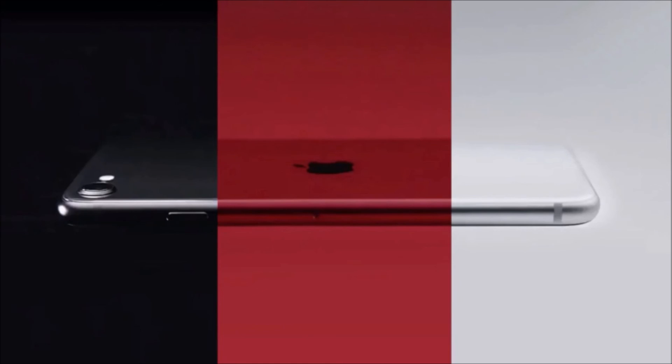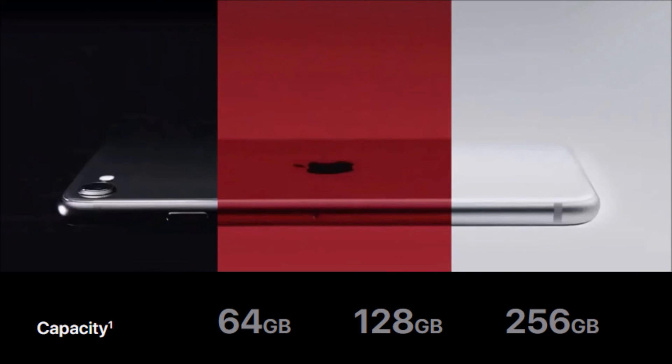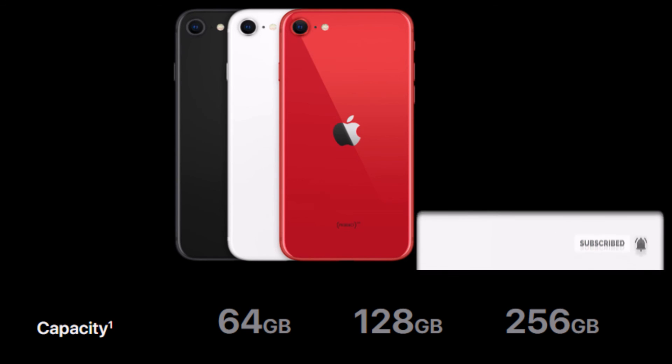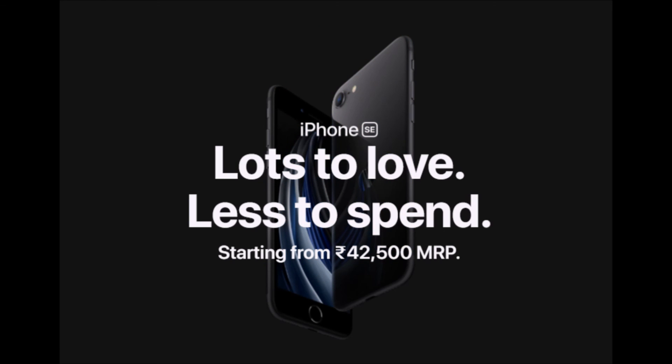The iPhone SE comes in three different storage variants, all with 3GB of RAM, with storage options of 64GB, 128GB, and 256GB. In the global market, the base variant with 3GB RAM and 64GB storage starts at $399. In India, the base variant starts at 42,500 rupees, available in white, black, and product red color options.